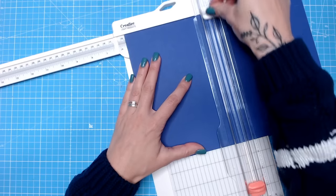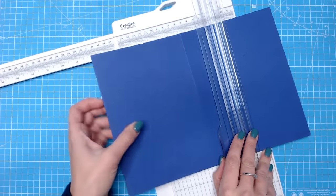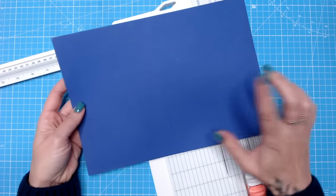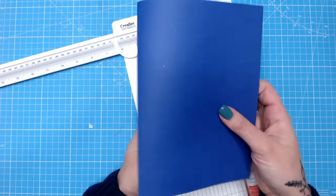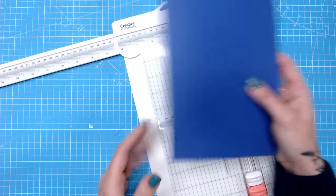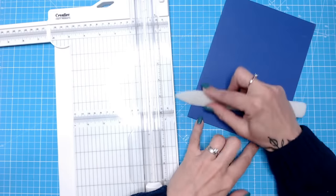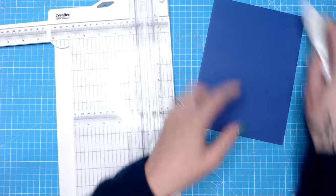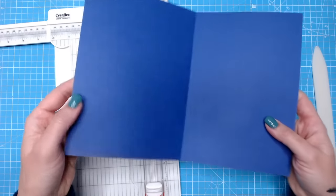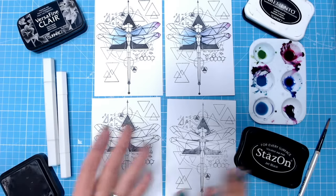Did you know there's actually a right and wrong way to fold your scored lines? Once you've scored, usually we fold in on itself — but that's not the right way. Folding over the other way makes for a much better and neater fold. I always use the edge of my bone folder to smooth down those creases, and we have no cracking at all and a really nice fold.